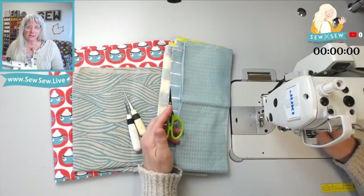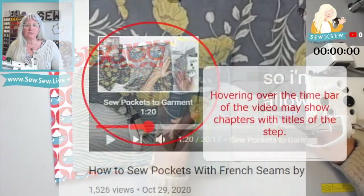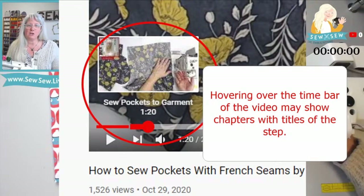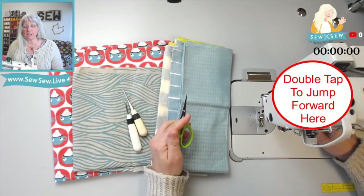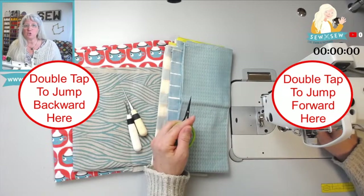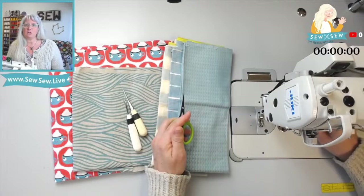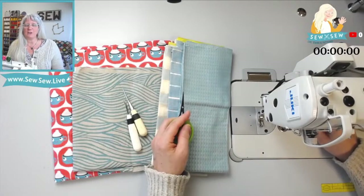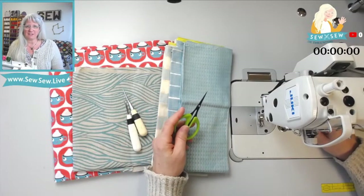You can also look and see if there's timestamps for this project in the description. And if you're on a desktop, you can hover over the time bar at the bottom of the screen and see if it's chunked up into chapters, so you can go directly to the step you're looking for. You can also tap on the right or left side of the video to jump forward or backward on mobile, and adjust that amount in your settings. On desktop, you can also use fast forward or rewind.